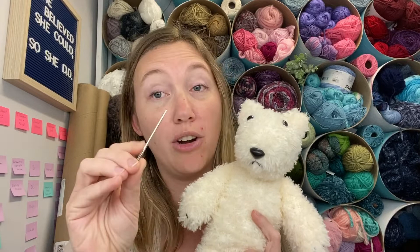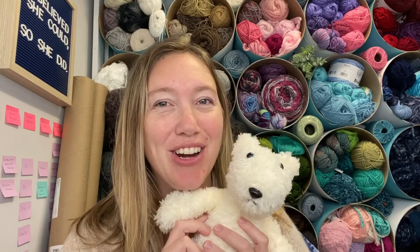So are you ready? All you're going to need is the fur yarn, your straight needles, a yarn needle for seaming, and some stuffing. I've also used safety eyes and a safety nose, but you don't have to use those — and in fact if you're making this for small children I would recommend not doing that.